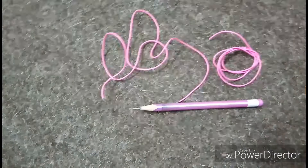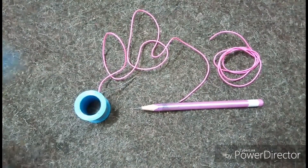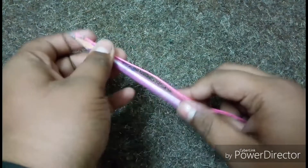a soldering lead, and a 7.4 volt battery. So the first step: take the pencil and take one piece of wire, connect the wire to the lid of the pencil. Done. Now take the lid, connect the other piece of wire with it.